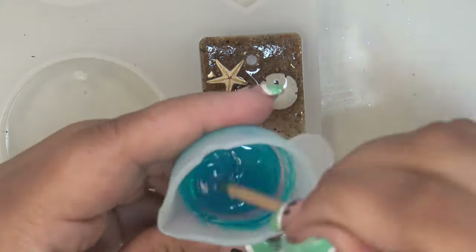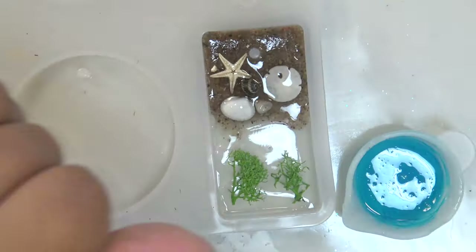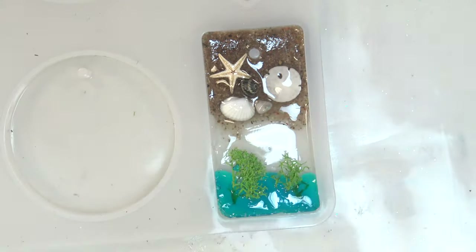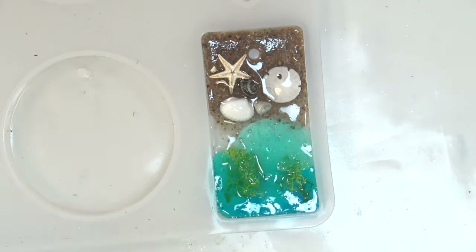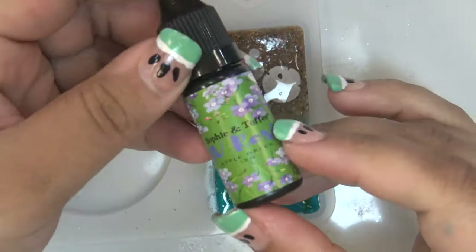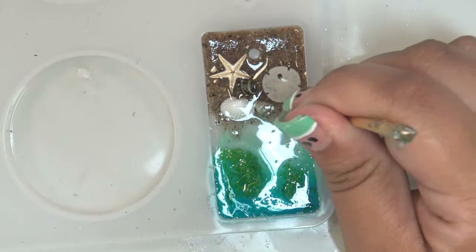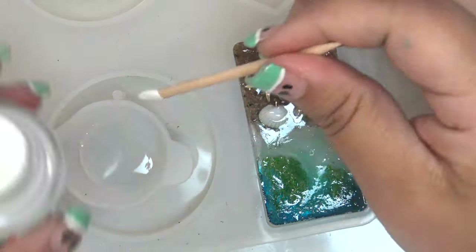Then I added more of the dried moss with some resin mixed with blue Various Ink to look like seaweed going into deeper water. In the transition area between the water and where the sand starts, I added a little bit of the apple green UV resin I received as a free gift from my Sophie and Toffee haul, and swirled it around with a skewer before curing that layer.